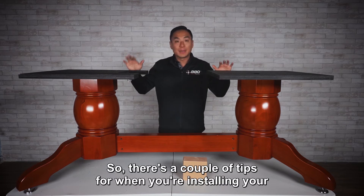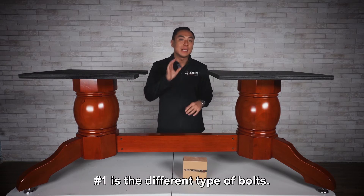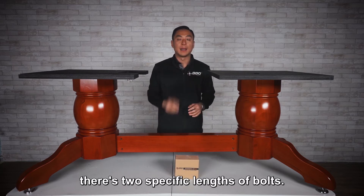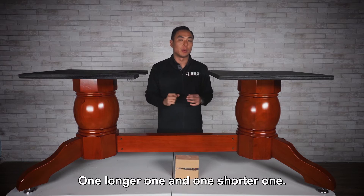There are a couple of tips when installing your pedestal leg with stretcher beam. Number one is the different types of bolts. You'll see in your hardware kit there are two lengths — specific lengths of bolts: one longer one and one shorter one.